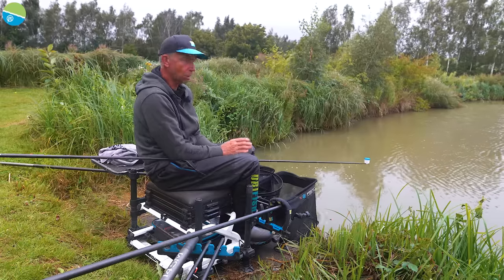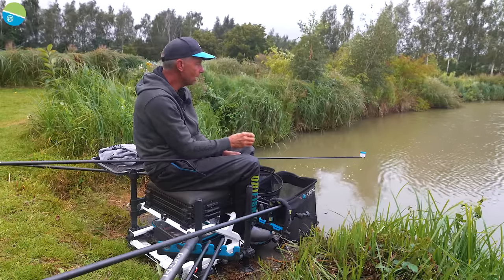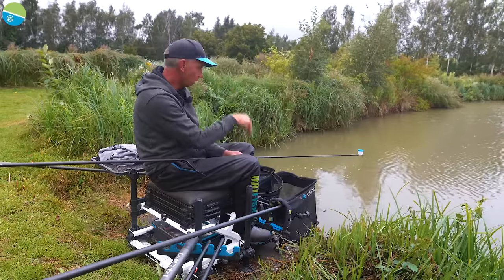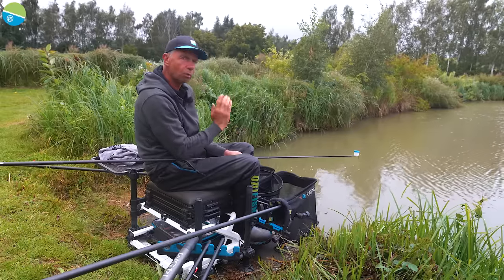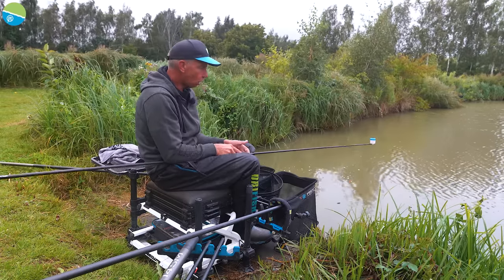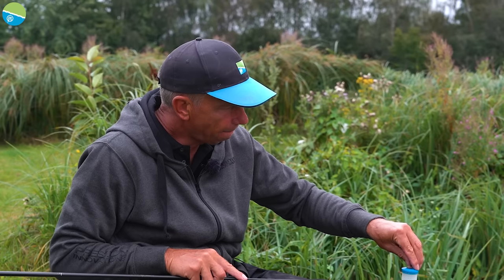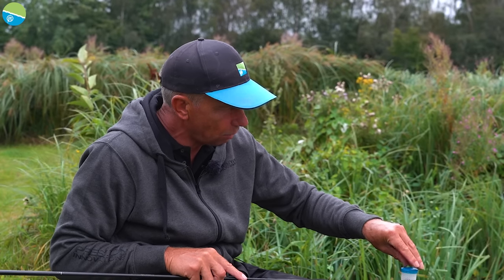I expect loads of liners because we're in summer now, the water's nice and warm and there'll be a lot of fish up in the water. By feeding meager amounts of 6mm Fin Perfect pellets, I'm just going to be tipping them down the same column all day, hopefully to land on my float, plumbed down onto my hook bait, and wade through the liners and now and again catch a fish. So to start off, I'm going to put about a dozen pellets in my uni pot.